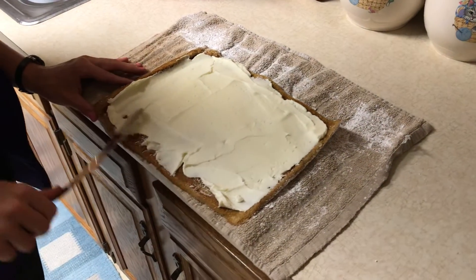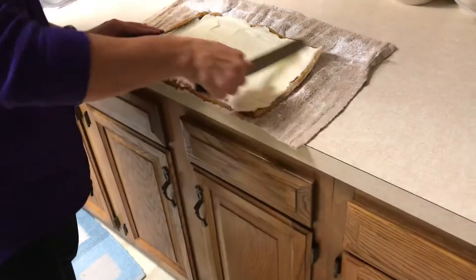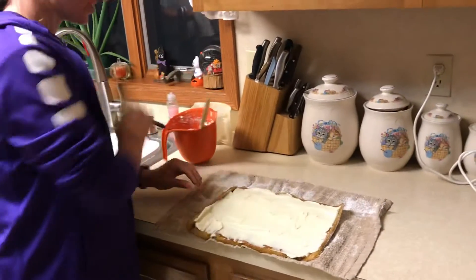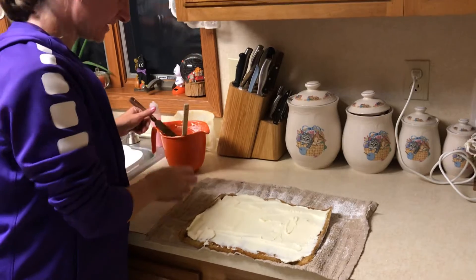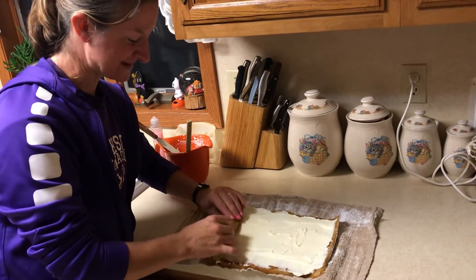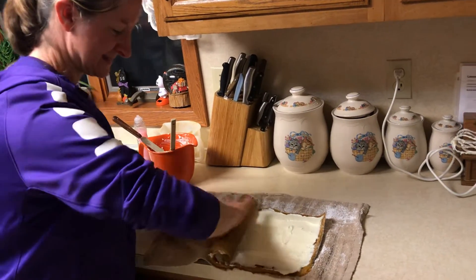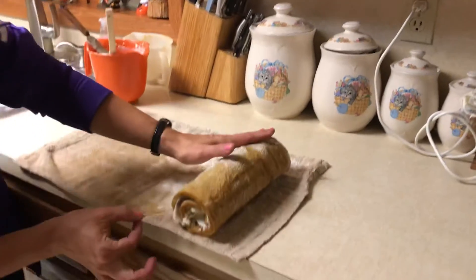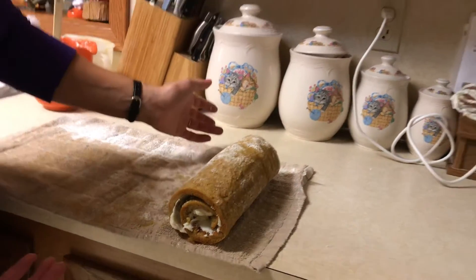And that's all there is to it. You'll re-roll it up and you can garnish the top with a little more powdered sugar to make it look pretty if you want to. I don't even mind because it tastes fine the way it is — and there's your finished pumpkin roll.